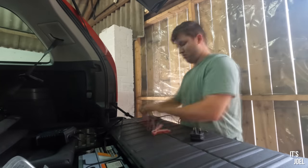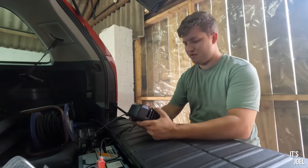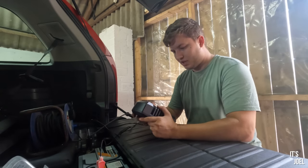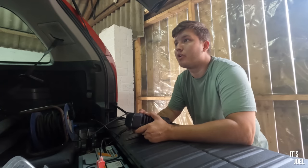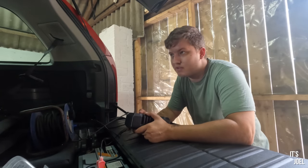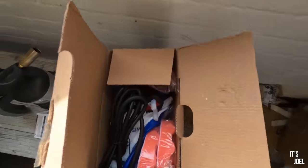Luckily the battery covers were already out of the way from when I disconnected the battery to change the wing mirror - that saved me one job at least. 9.7 volts on the battery, so it's definitely in need of a charge. We'll leave it a couple of hours. I should probably have a look at doing the headlights - that's the next best thing we can do. In this box we have a new machine polisher. The last time I tried machine polishing was on my Audi TT where I tried attaching machine polishing pads to the end of an impact driver, which I later found out was a very bad idea - I paid the price by getting thwacked in the nuts.